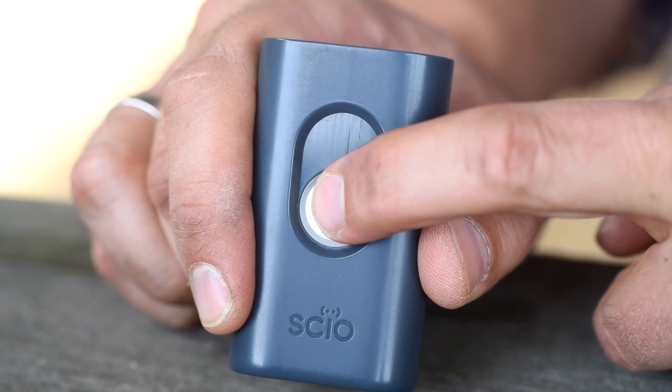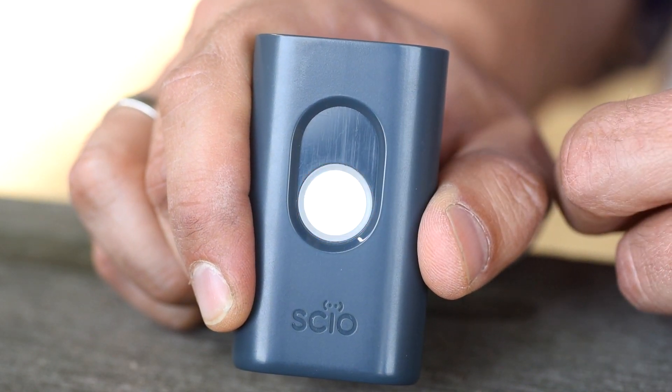Turn Sayo on by pushing the function button for about a second until the LED light turns on.